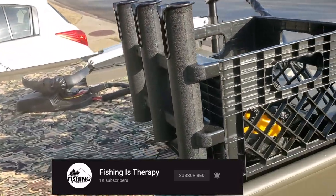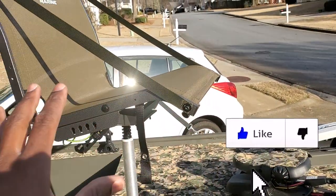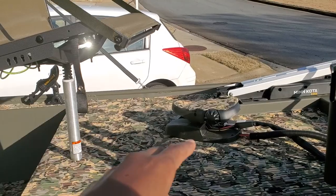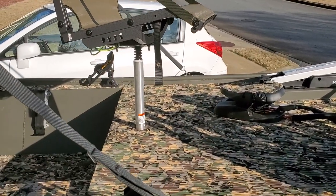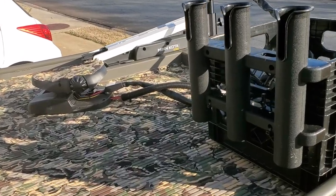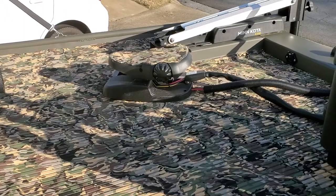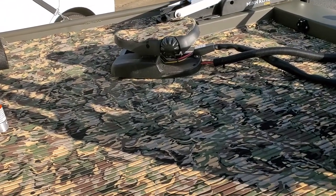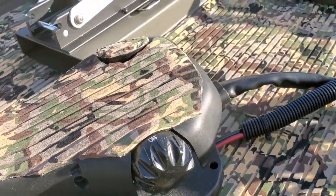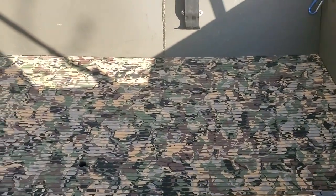I went ahead and added rod holders in the front. Whoever's sitting up front can have their fishing rods there so they don't have to lay them all over the boat — I noticed that on other boats and wanted more convenience. And you guys can't overlook the HydroTurf — I added that. It's early spring right now, not officially spring. I even put some on my foot pedal right there.